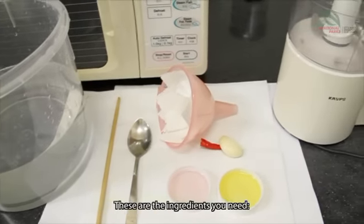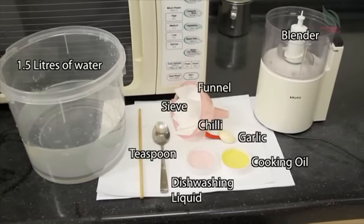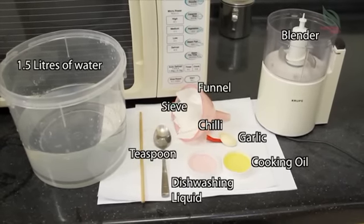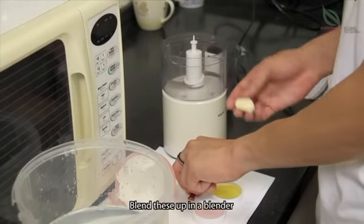These are the ingredients you need. Blend these up in a blender.